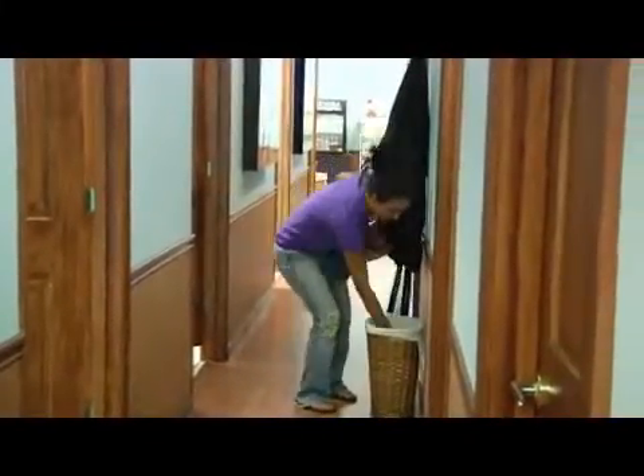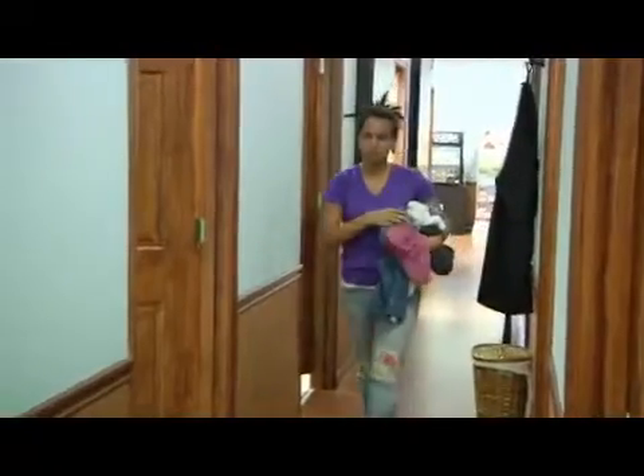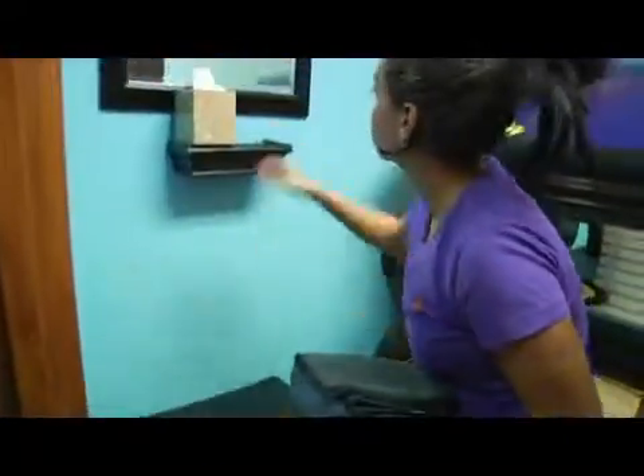Hello, my name is Melissa. I'm here at Maui Tan in Atlanta. We have two locations. This is our Vinings location. Our other location is in Midtown, Atlanta.